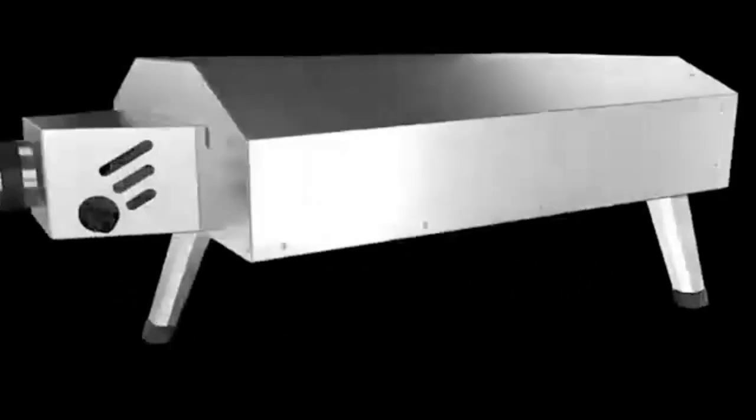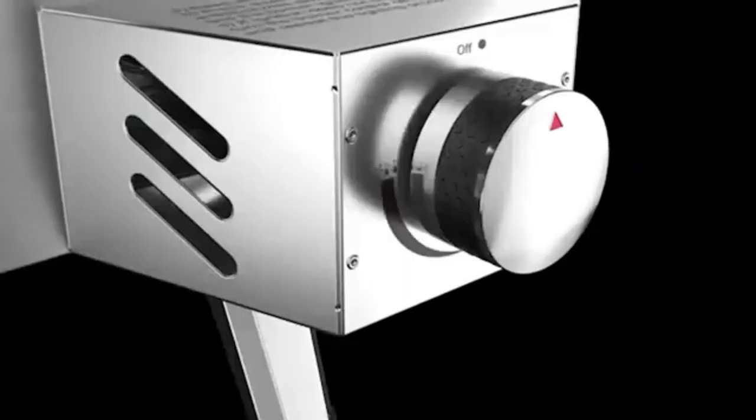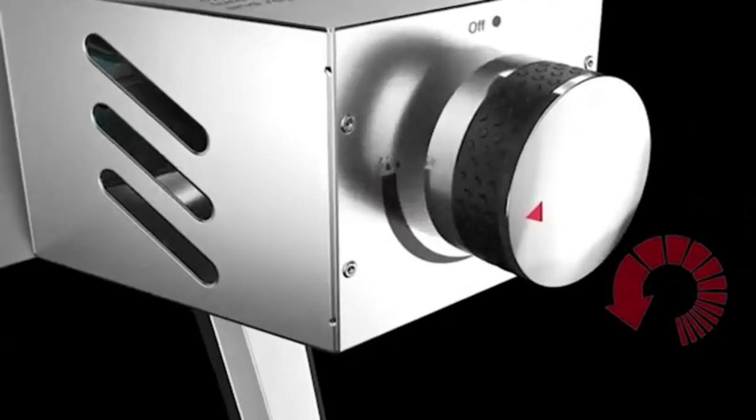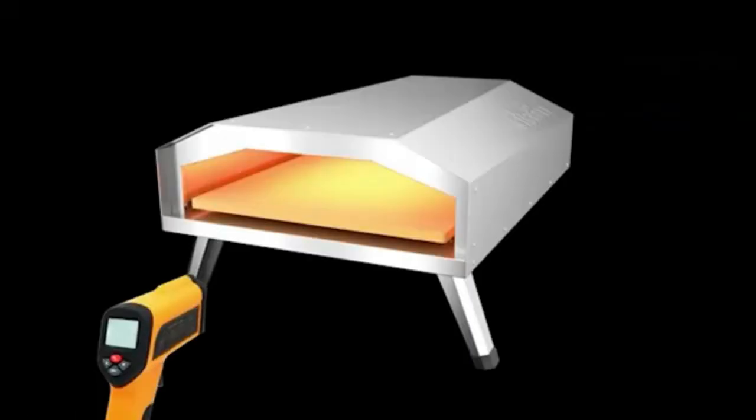Take out the product, assemble the pizza stone, press the knob, and then connect the propane tank. You can immediately show off your cooking skills to your family or friends by using this pizza oven.